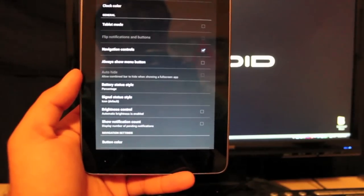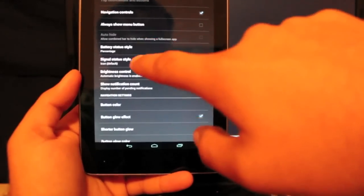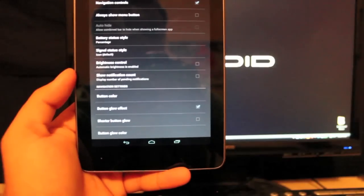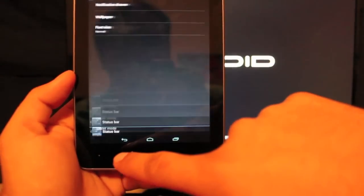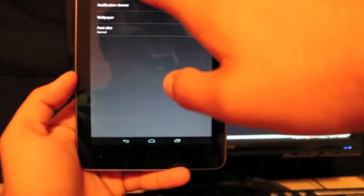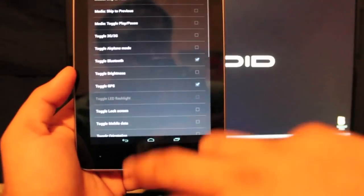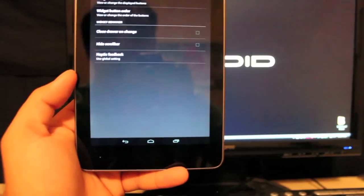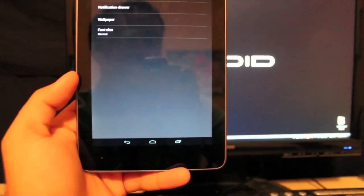You can change your battery status style — I like just regular percentage. You can also change your brightness control and button colors for navigation. If you go to Notification Drawer, you can choose which widgets you want in your pull-down widgets — there are lots to choose from and you can change the order.